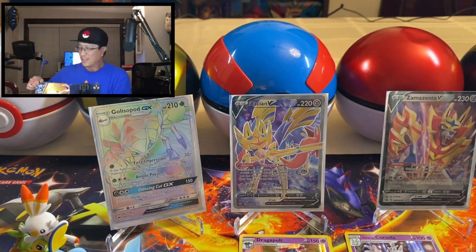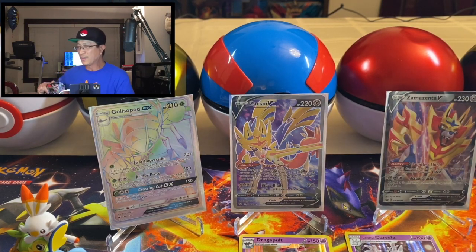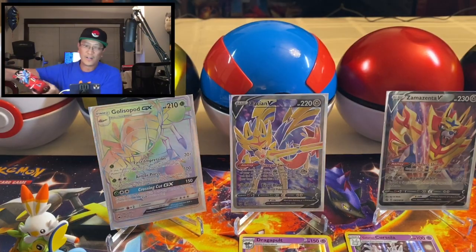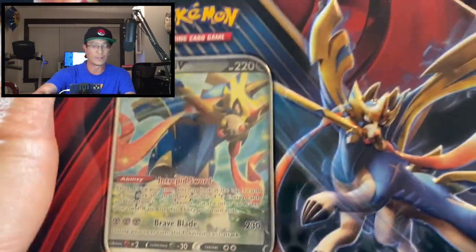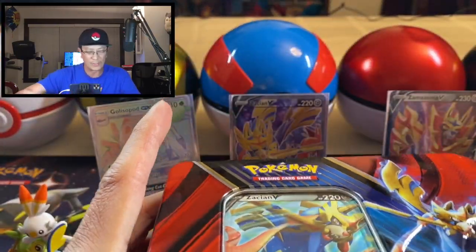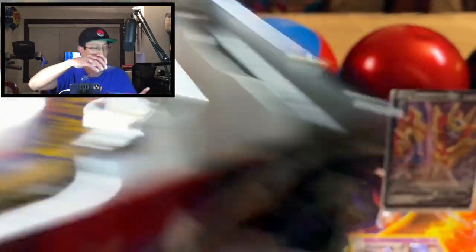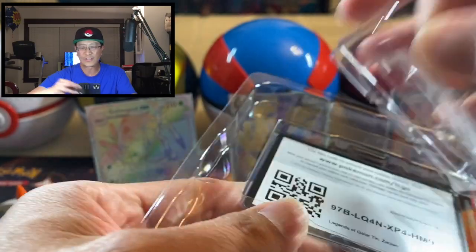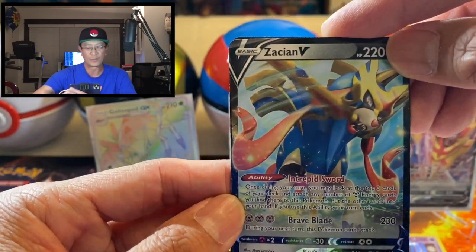Hit that like button, guys! What an amazing day we're having — don't forget to give it a thumbs up and share this video with your friends. This is amazing, unbelievable, insane. There it is — the Zacian V promo card. Let's start opening this tin. It is probably going to have the same packs inside — hopefully we get awesome cards. And yes, there it is — Zacian V promo card!